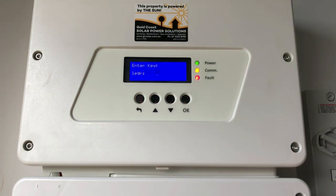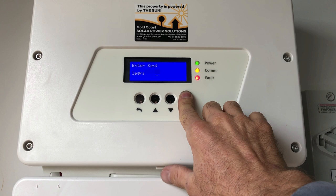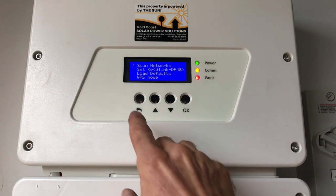Once you've entered the whole Wi-Fi password, hold down the OK button until it applies the password. It's applied, and now the inverter will try to connect to the network. There we go — connected.